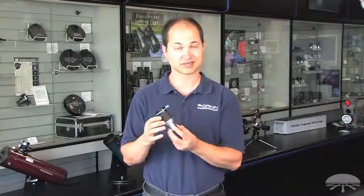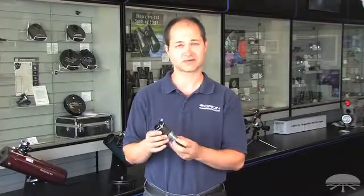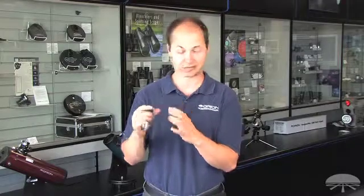Say your telescope is a very short focal length refractor and it's kind of hard to get any kind of magnification out of it, even with a standard 2X Barlow — this is the thing to do it. It also works for astrophotography, doing afocal planetary imaging when you just need a lot of magnification to increase the size of the disk of the planet.